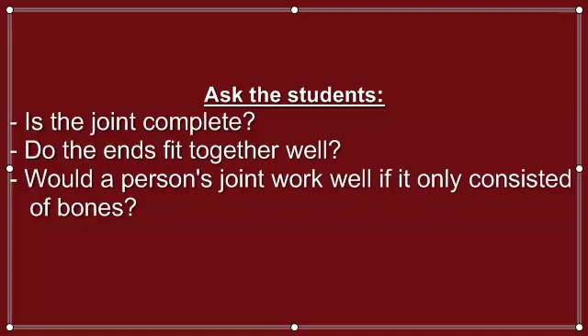Ask students if they think the joint is complete. Do the ends fit well together? Would a person's joint work well if it only consisted of bones?